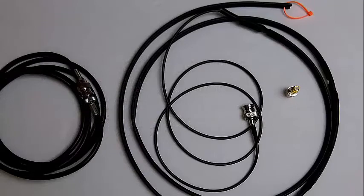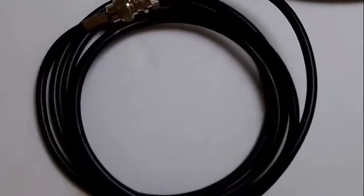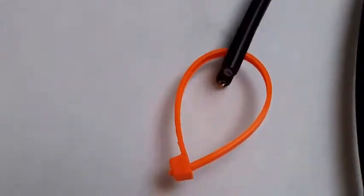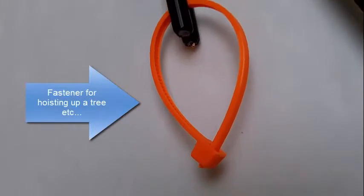Here's a close-up of the items you get with the roll-up antenna — the coax cable with BNC connectors, and the fastener at the top of the antenna so you can hoist it up.